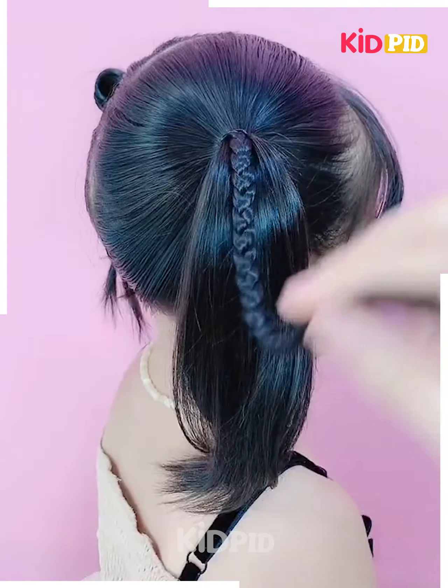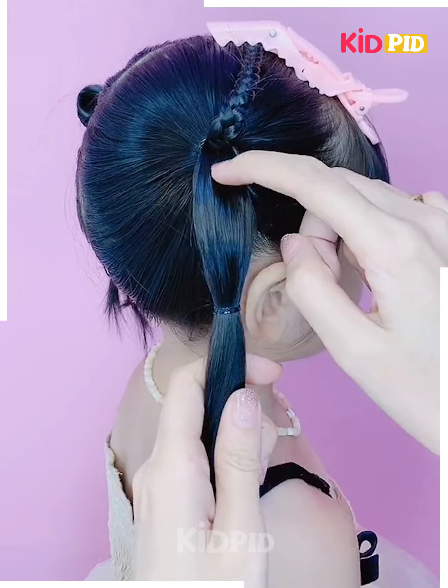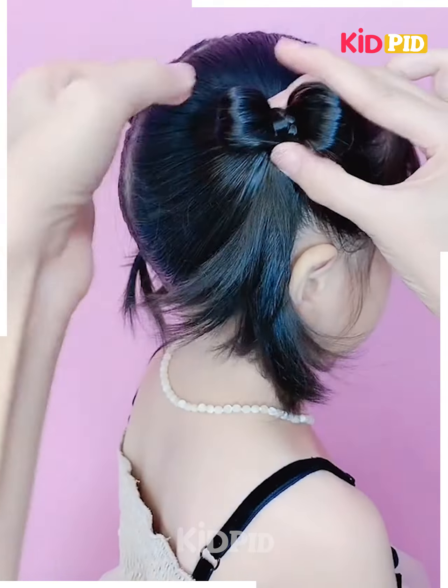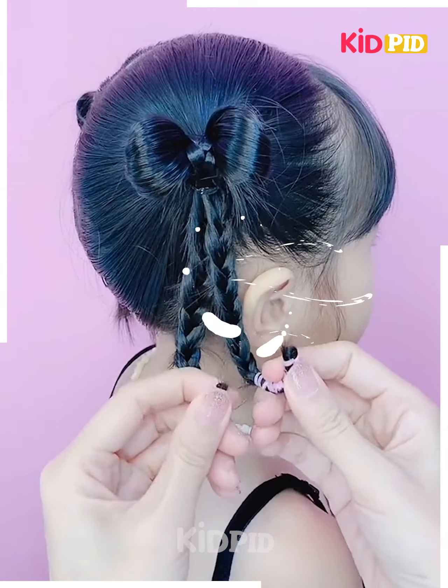Make two ponytails, then make a braid in the top strip. In the remaining ponytail, make a loop and twist it, then drop the braid into the loop and have a bow tie by pressing them to the top. Secure the round band and make a clever design.